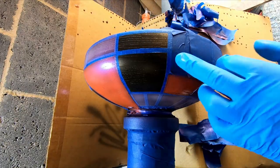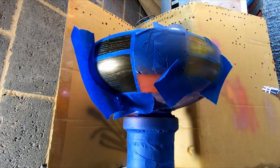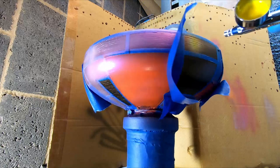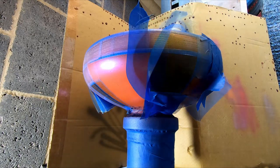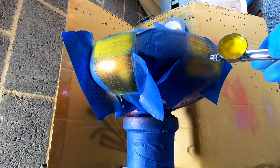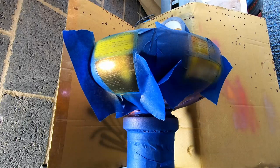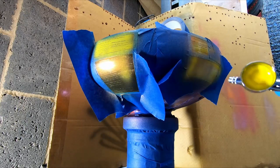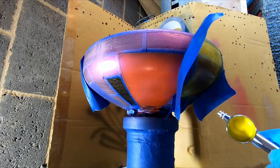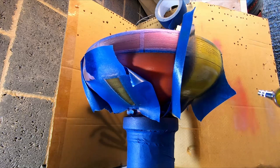The next colour to be added was dreamy lemon yellow. By now I was beginning to get a better understanding of how to apply the paint and I was starting to like the way it was turning out. The lemon yellow needed an extra coat as it was quite transparent — not that that was a bad thing, I just wanted a more opaque finish.